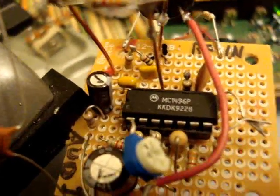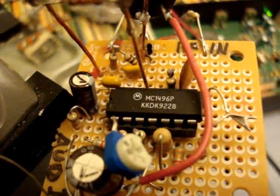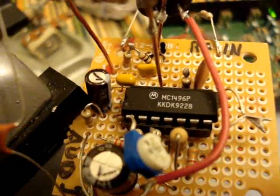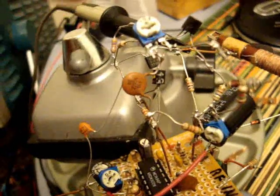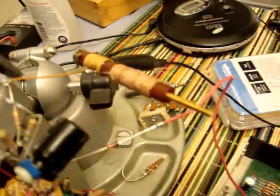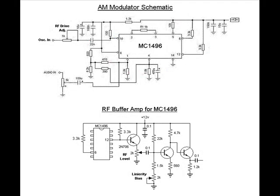Here is the MC1496 AM modulator that I've put together, a test circuit, some transistors to buffer and amplify it, and I've got a coil here and an indoor antenna. Here's the schematic for the AM modulator and also the RF buffer amp.